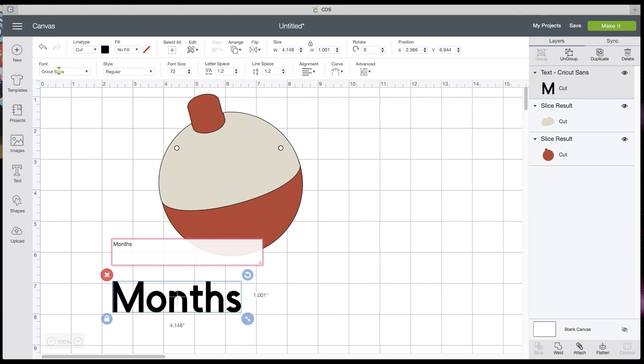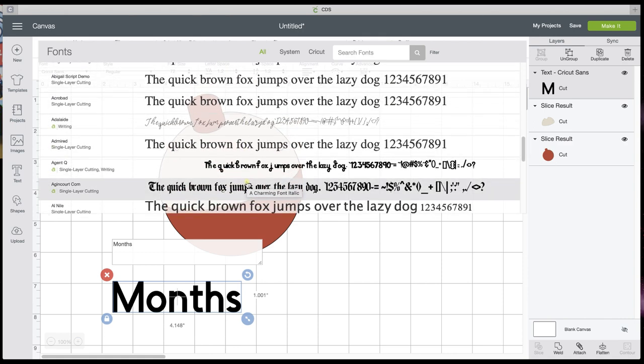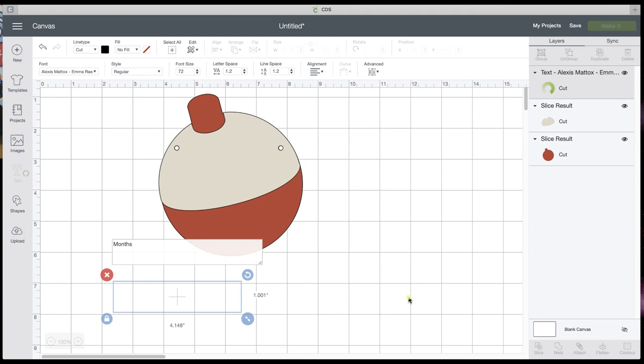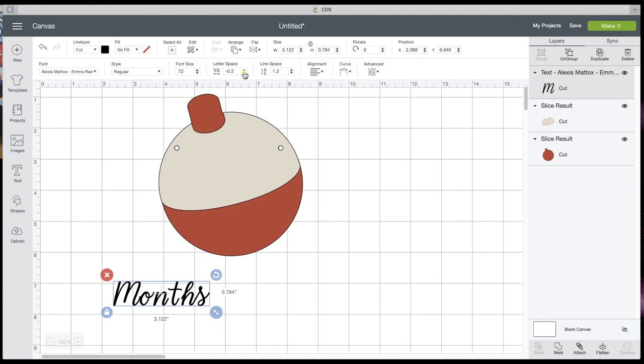Let's pick a cute font. You can go in and change this — we're just going to pick something. This MRA looks cute. You see that the letters are not touching — we want them to touch. So we're going to go up here to letter spacing. You will only see that if you've got your text selected. We're going to shrink that down and bring them in. I've got my M and my O, but the rest aren't touching, so I'm going to hit Advanced and ungroup to letters.